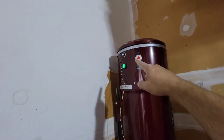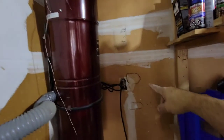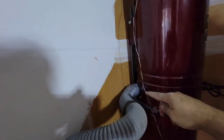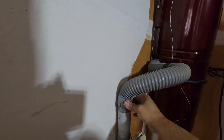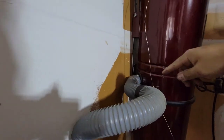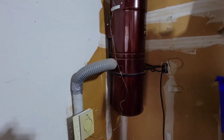I connected the switch to the green part, it's already plugged in, and I put the pipe with the hose here and secured it with duct tape. So everything is ready — we're going inside to test it.